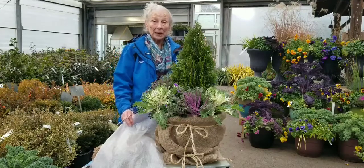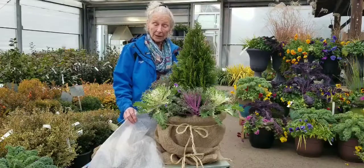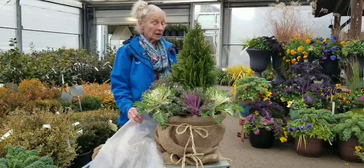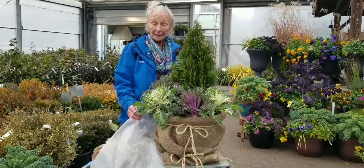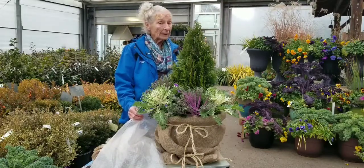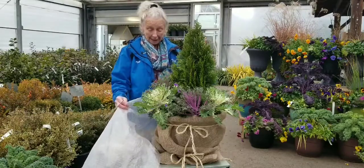It's getting cold and you may want to consider insulating some of your containers, particularly if they are exposed to a lot of wind, if they're on a deck or if they're on a balcony. And this is how I suggest you do it.